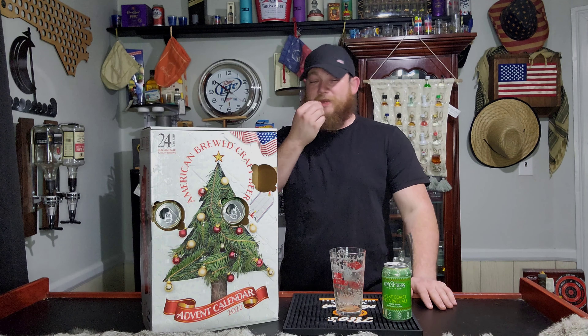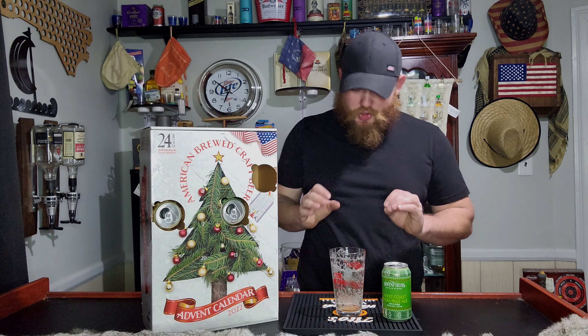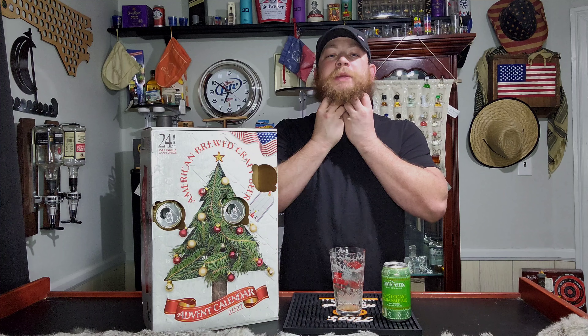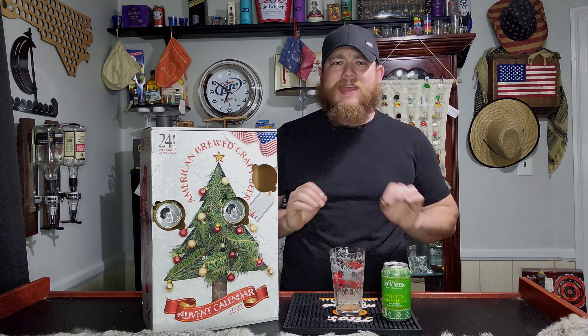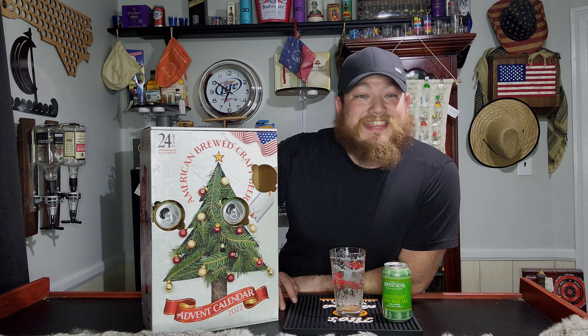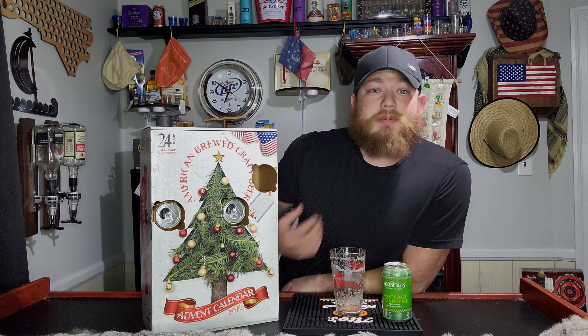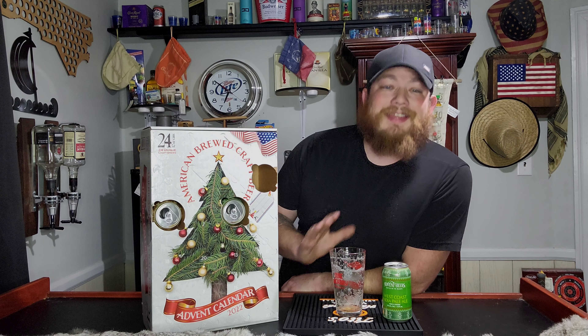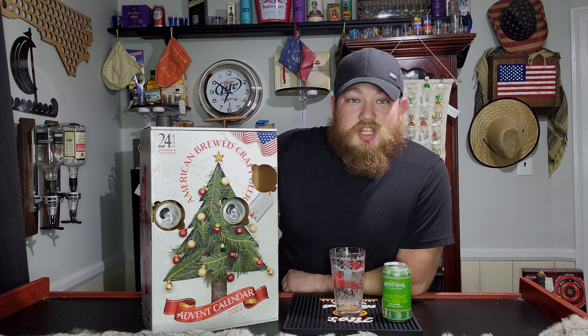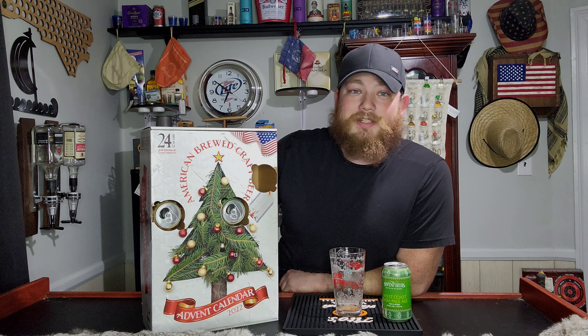Wow, that's amazing. Usually when you drink an IPA it really builds up as you're drinking, especially if you're trying to drink it fast — it kind of feels like there's a blockage because it's a thicker drink and it builds up a lot of flavor real quickly. This one is so smooth. It goes down really nicely. You don't feel it in the upper side of the stomach; you feel it more in the lower side. It's genuinely really, really good.